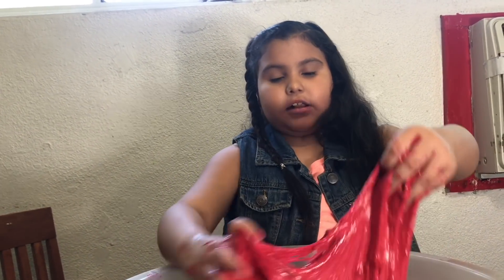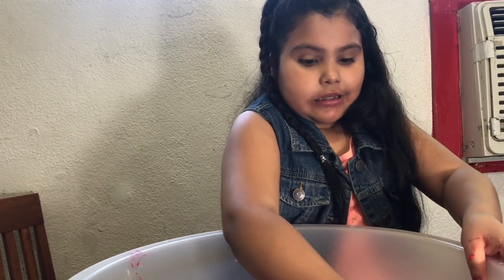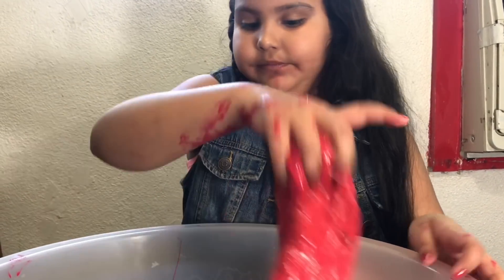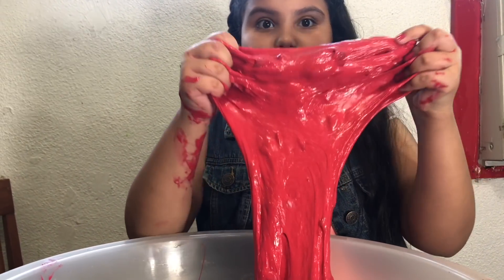All we used is glue and juice from the watermelon, and we also used red paint. It just takes a lot of patience because it takes a lot longer. Okay so I think we're basically finished. It's really stretchy!